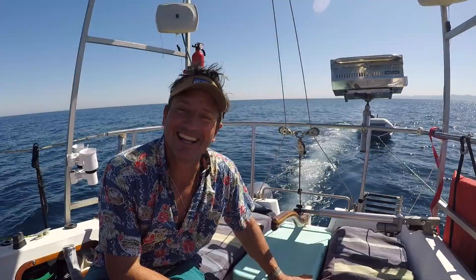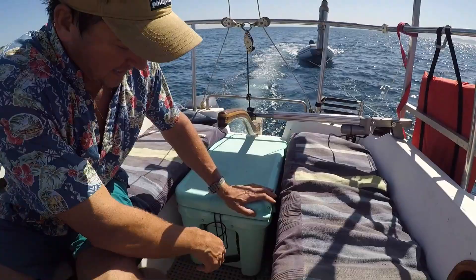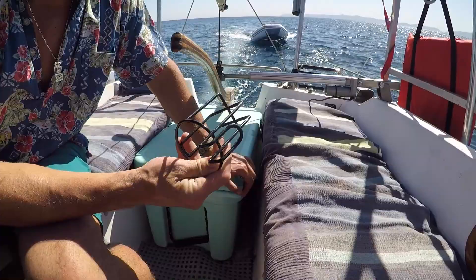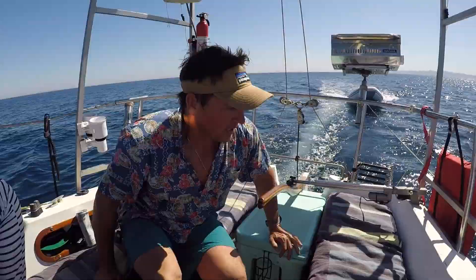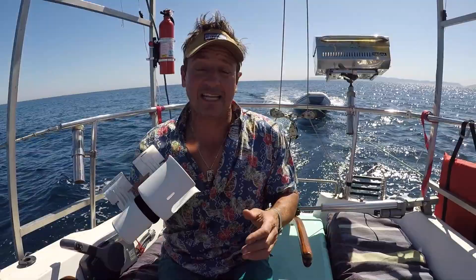If you want to put a cooler back here, this is the Yeti 45 — it fits in here perfectly. This is a great little Yeti accessory; it allows you to have a drink holder right there for your cocktail or non-alcoholic drink. Back here I just have these clip-on drink holders, which are pretty good if you need them in a pinch. These can clip on anywhere.